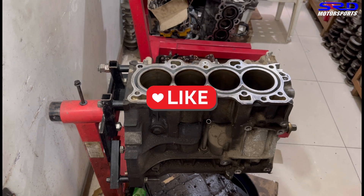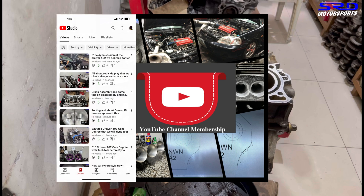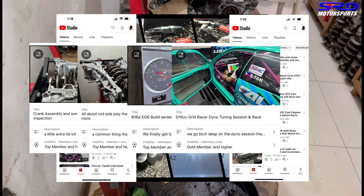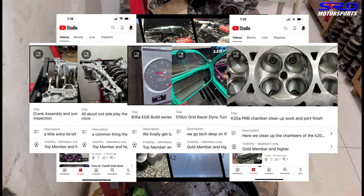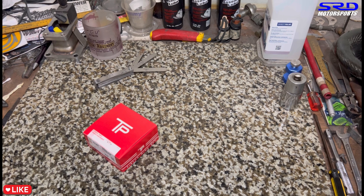I need a favor from you guys — hit the like button, because the more likes the video gets, the more activity it shows to the algorithm and it's going to spread out. It helps the channel grow big time. And if you haven't, you got to subscribe so you can check out all the other videos in our playlist on your own free time. And for the hardcore, you got to join the channel memberships — we have ultra hardcore videos that go deep into details on all the tricks we do, even tuning. So here's the feeler gauge and the new piston rings. We're going to unpack the piston rings.